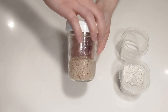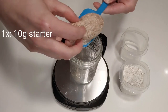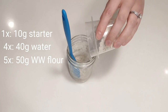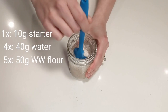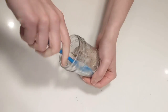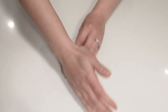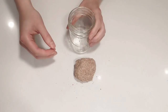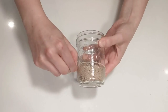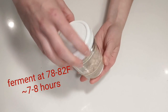Seven hours later and the starter is fully risen — it's time to build our levain. I'll take 10 grams of starter, add it to the jar. On top, 40 grams water and stir to combine. Finally, 50 grams of the whole wheat flour mix. This is the same ratio as before — 1 to 5 to 4 — but a bit beefed up so you'll have some extra in case you want to continue feeding this new whole wheat starter. Mix well. I actually find that kneading the dough out on the counter can be helpful — it really completely mixes the levain. Put the levain back in the jar, mark the initial volume with a rubber band, and place somewhere warm until it's ready.